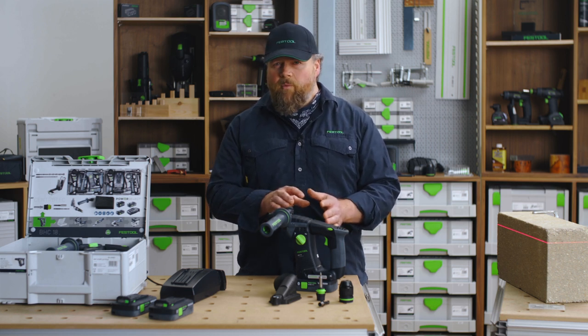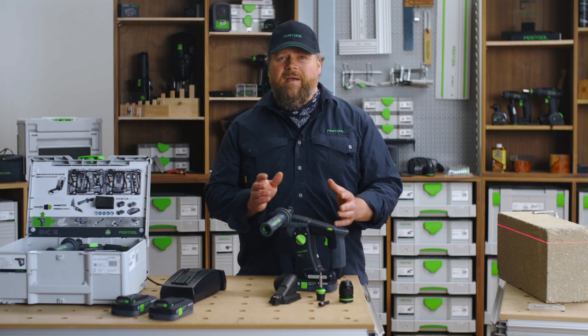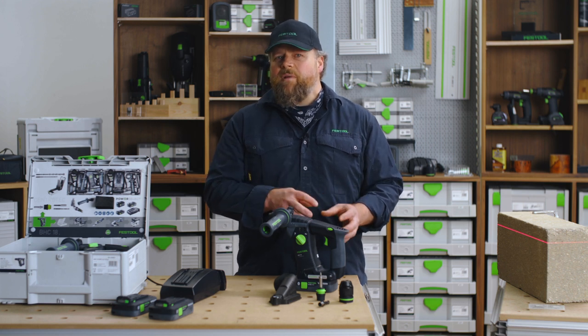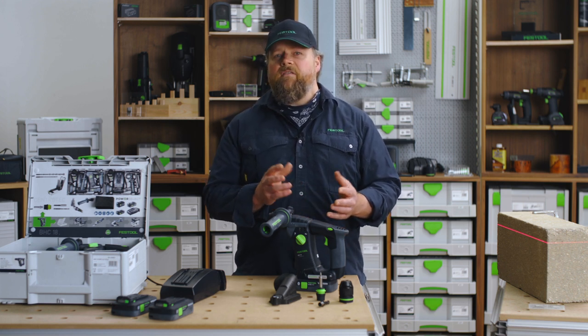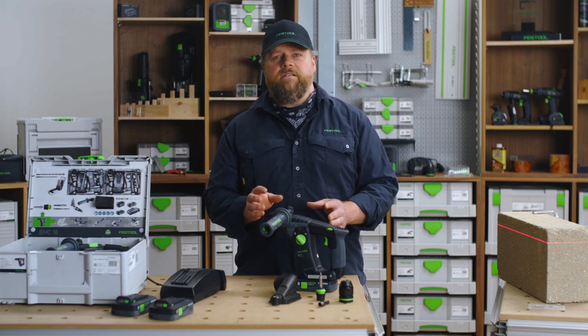Helping with that performance is the Festool EC-Tech brushless motor, which is lightweight, maintenance-free, and packs a mighty punch, whilst drawing much less power from the battery than a conventional brushed motor, resulting in long-lasting performance.